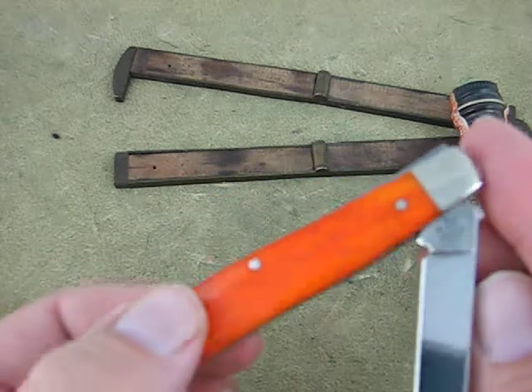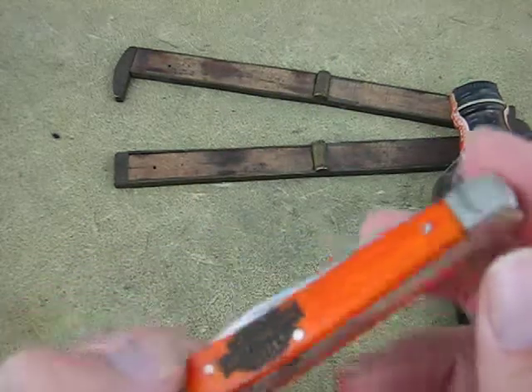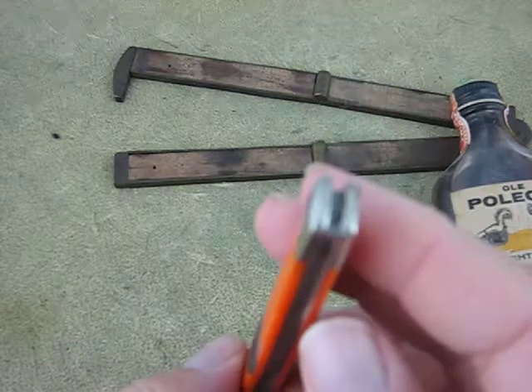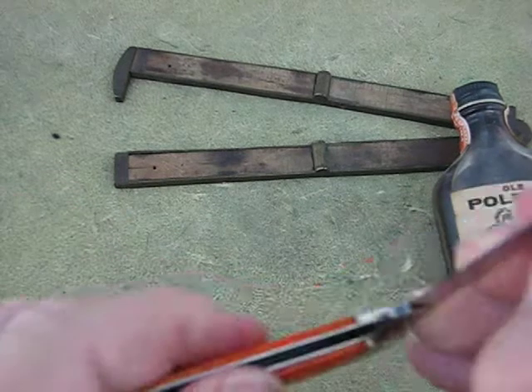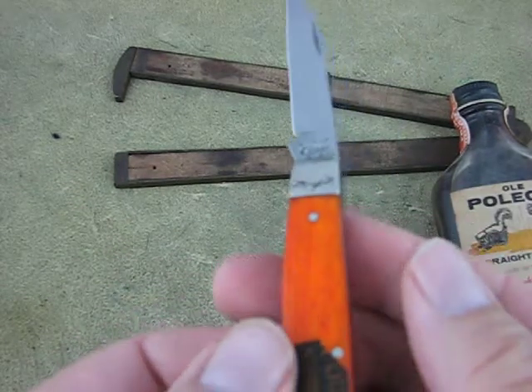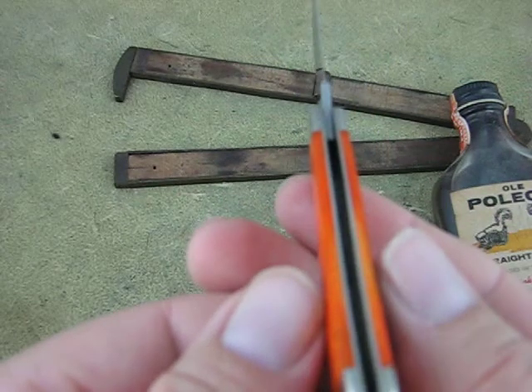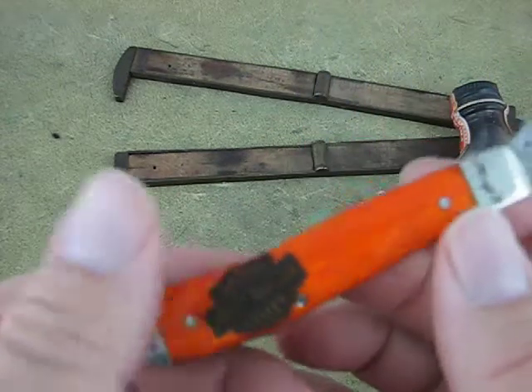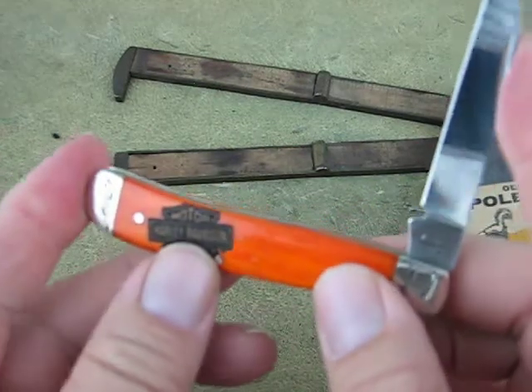That's the back of it. Half stops. Anyway, not a lot of talking needs to be done. I just wanted to show it to you.